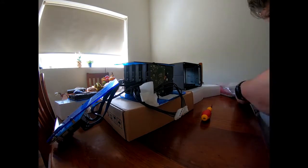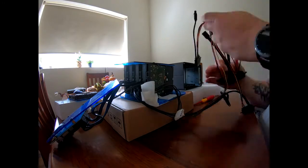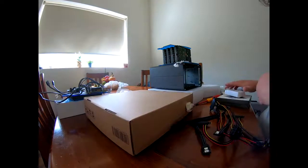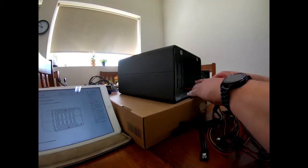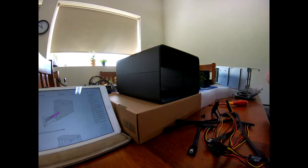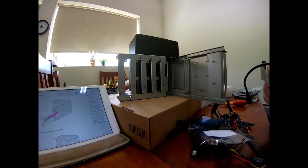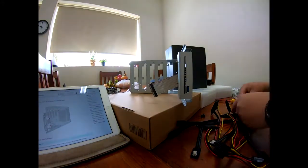First things first is pull it all apart and get all the cabling disassembled. These cables took a bit of while to untangle and work out where everything went, but yeah, it was a pretty simple process. As I said, the iPad's there — it just shows you step by step what to do. As you can see, just pulling it all apart now. That casing with nothing in it is still really heavy, so don't go dropping it on your feet.